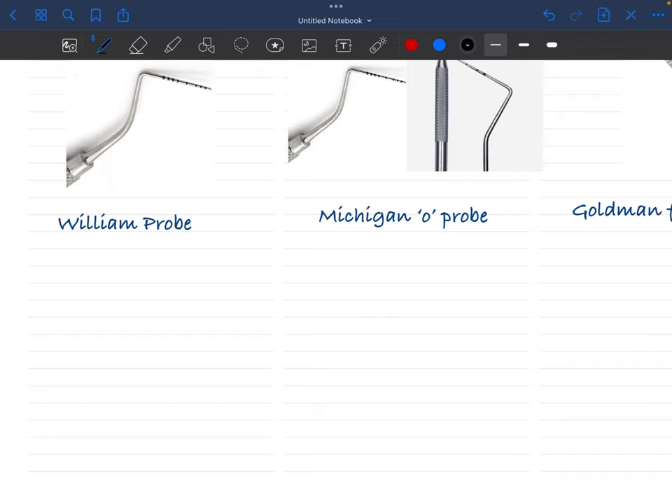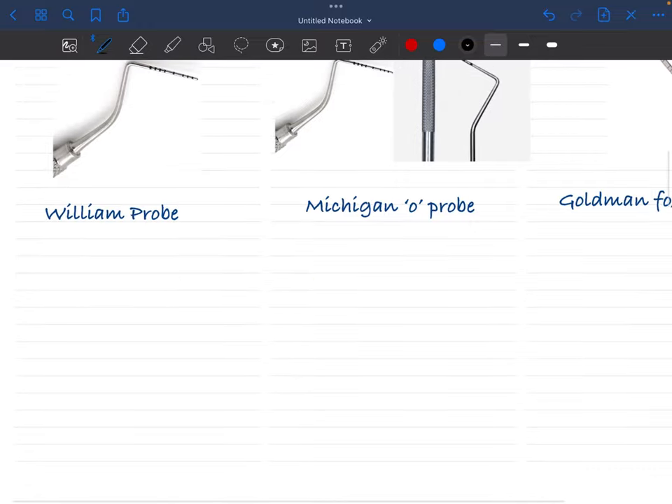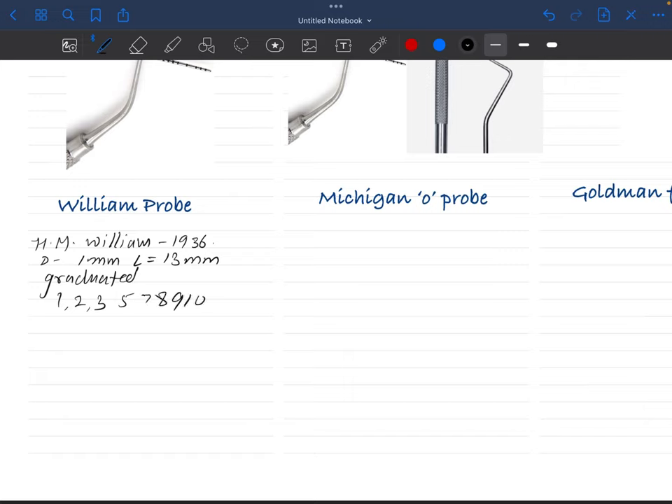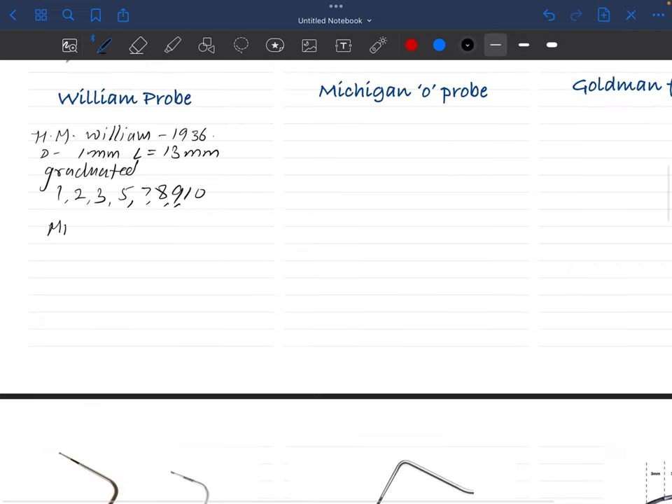Now we will discuss the Williams probe. It was introduced by Williams in 1936. It has a diameter of 1 mm and a length of 13 mm. It is a graduated probe. The markings are 1, 2, 3 — 4 is missing — 5, 6 is missing — 7, 8, 9, 10.